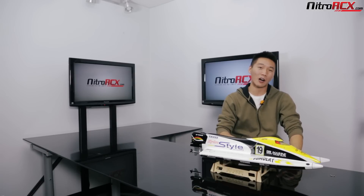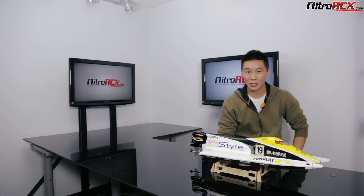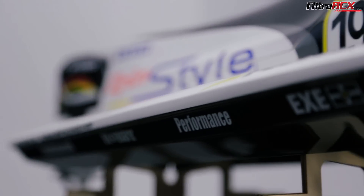It is an F1 Powerboat. As I know it, F1 Powerboats are the most elite racing boats you can go up to — kind of like F1 racing, it's the highest form of boat racing.